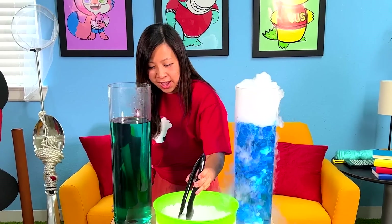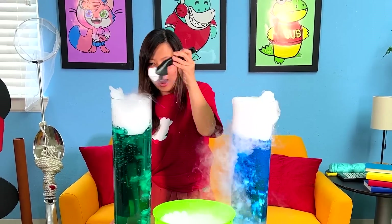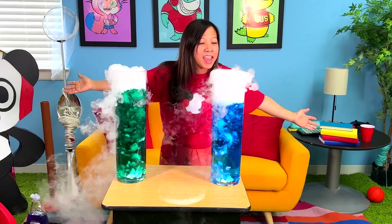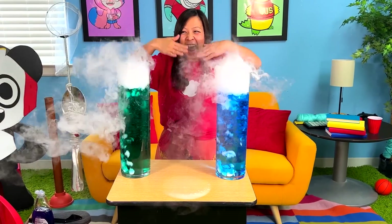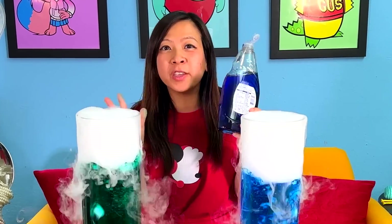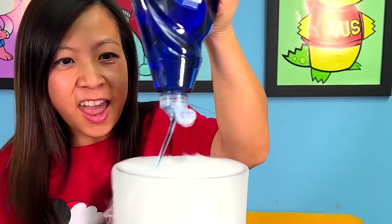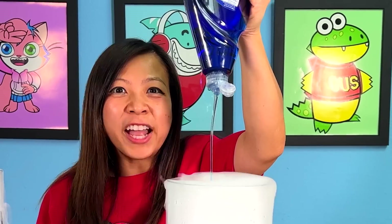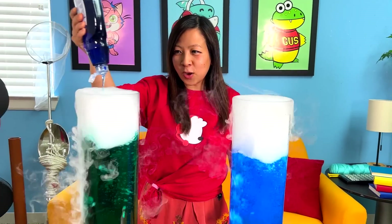Now for the other one. What do you guys think? Whoa! Whoa! Now for the really, really fun part. You're going to need some soap, and then you're just going to put the soap in like that. Watch the magic happen. While that's going on, I'm going to add this soap over here.